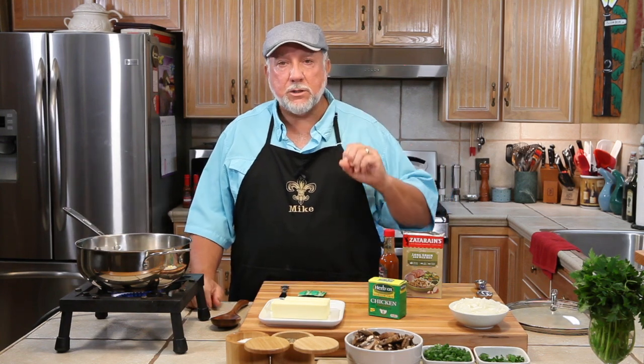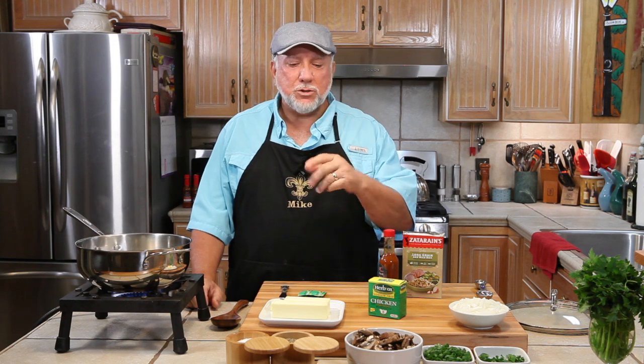Long grain and wild rice go with so many different things — chicken, fish, you name it. It's a great side dish for a protein. And today we'll be making this rice dish with a little bit of a twist, because we're going to be adding some mushrooms and green onion and parsley and some regular onions. We'll show you how it all works.